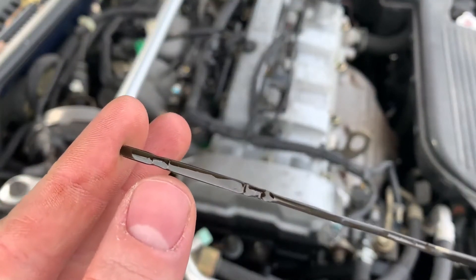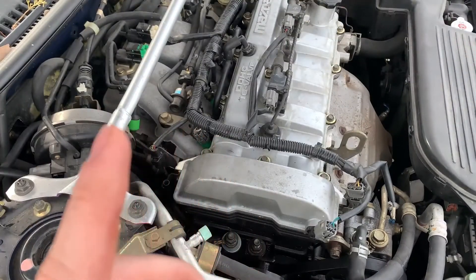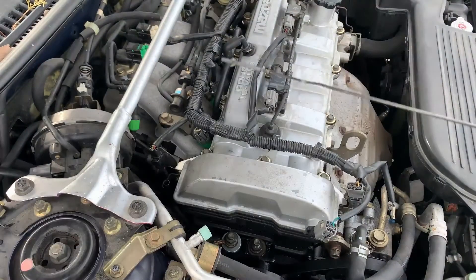So if you're on the bottom mark, it's probably going to need about a quart of oil, but don't add a quart all at once. You can clean it off and try it again.